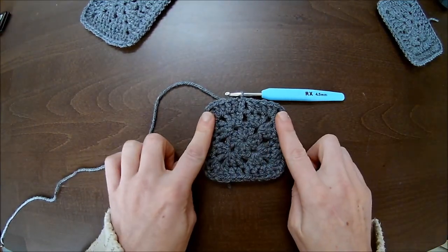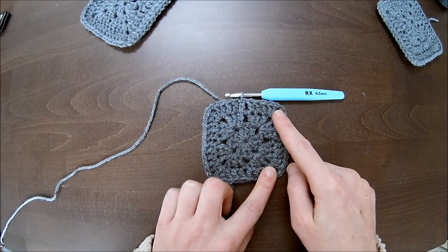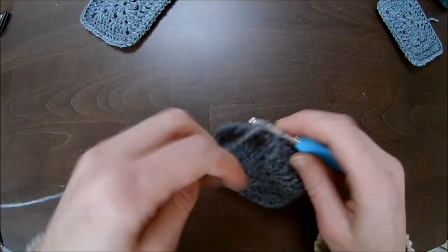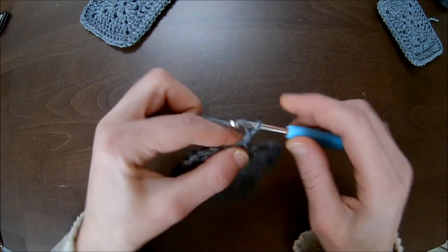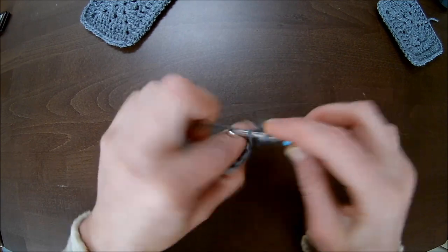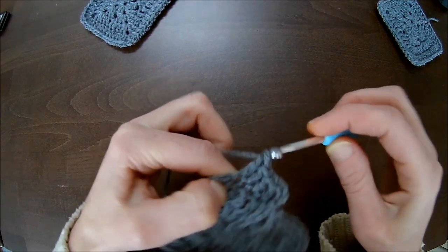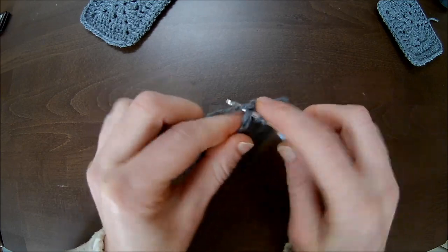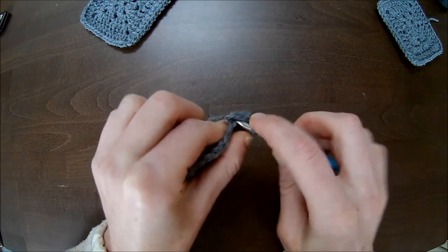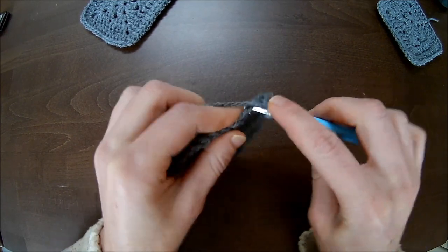Now you have 10 double crochets on each side, and we will start the last and final row of this granny square. Chain up three — one, two, three — then double crochet into the next and the next, one double crochet on top of all double crochets. Within the chain one space make two double crochets — one and two — chain one, two double crochets in the same chain one space.